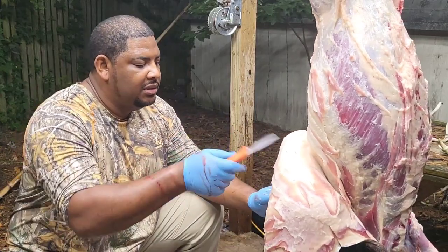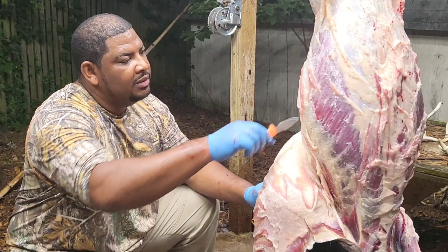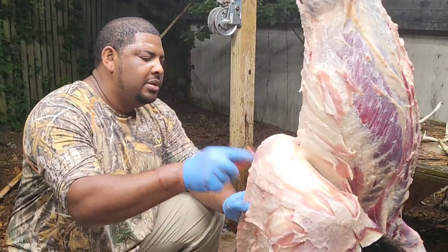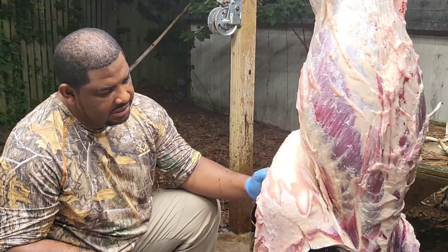This right here is that hog shield. You see how tough that is. It protects the vitals right here, the lungs, the heart right down here low. You can hear that, how tough that shield is.